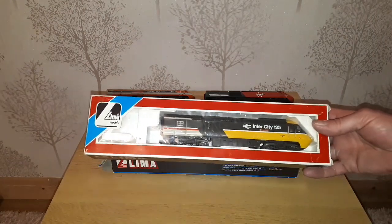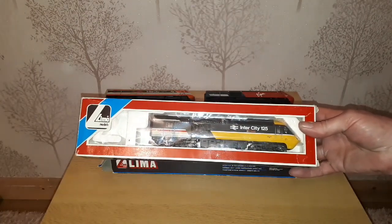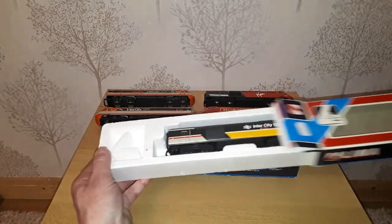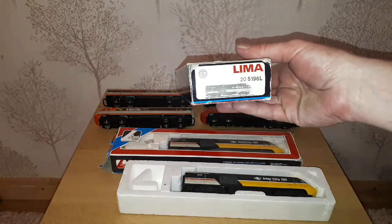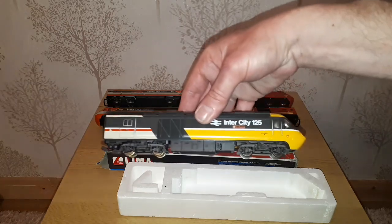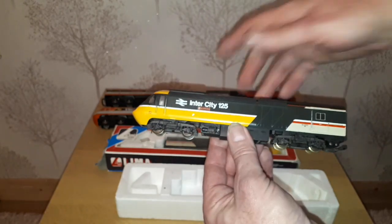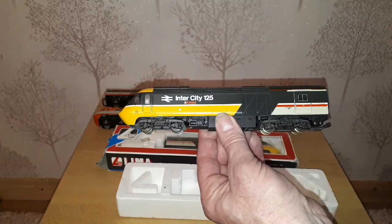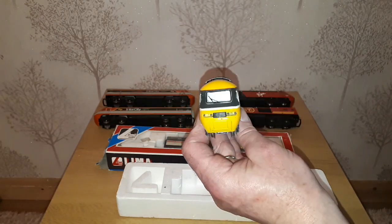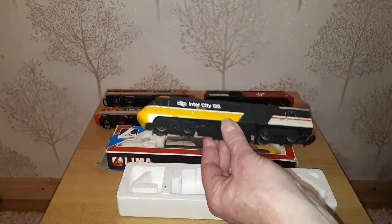Because it's so hard to find in the Hornby version, I managed to find the Lima version, which is the executive livery rather than the swallow. First of all we have power car Lima 205196L, which is power car 43085. I initially wasn't too bothered about this because it isn't that different between the blue and yellow and the swallow liveries that I've got, but I decided it would help make me up to a rounder figure, and it is still a different enough livery for me.